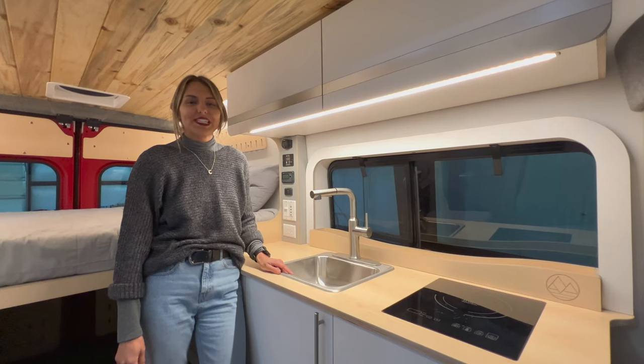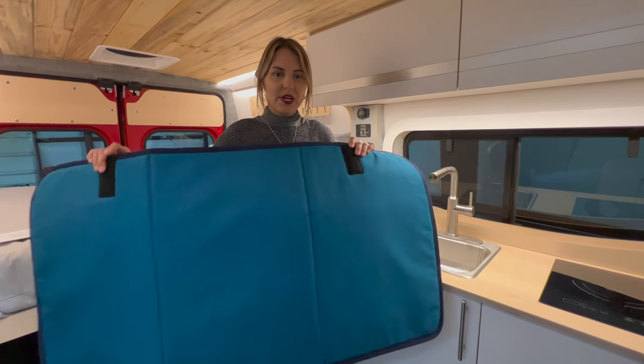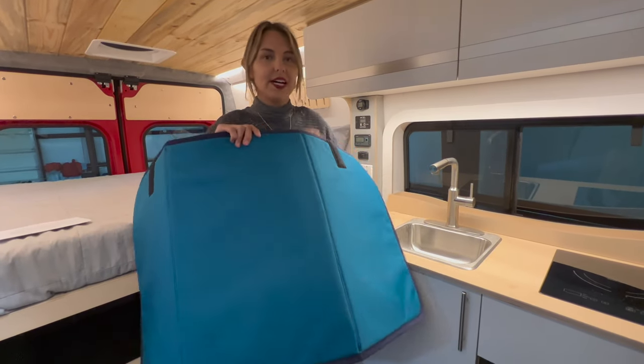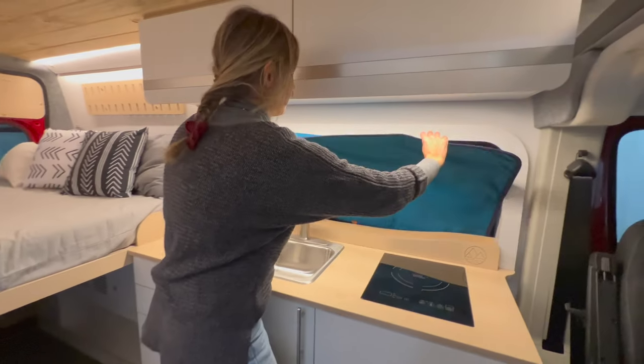Those straps just stay in place and they're ready for your next use. With the velcro side up, you're going to insert the logo side down behind the kitchenette. Slide it right down there.